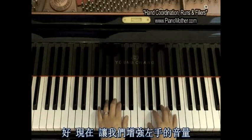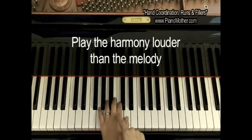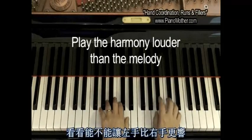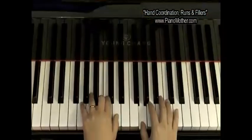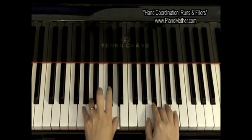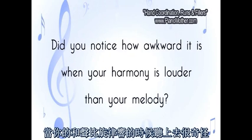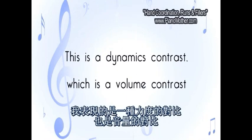You'll notice I'm making up music based on the G scale. Now let's bring up the volume with the left hand — let's see if you can make the left hand louder than the right hand. You'll notice how awkward this is when your harmonizing note is louder than your melody note. Now I'm showing you a contrast — a dynamic contrast, which is the volume contrast.